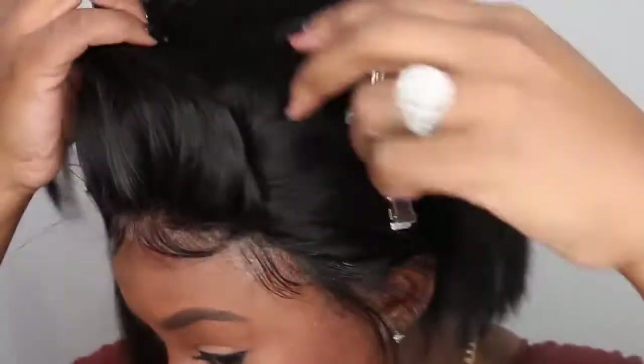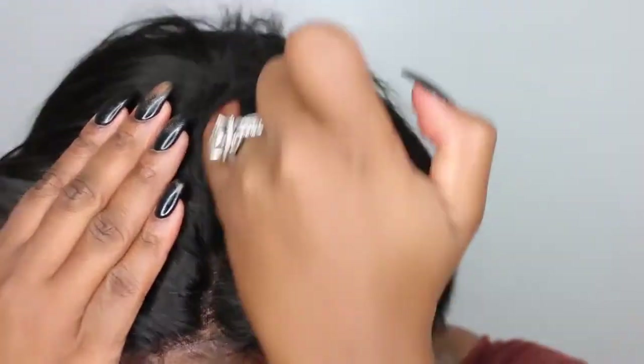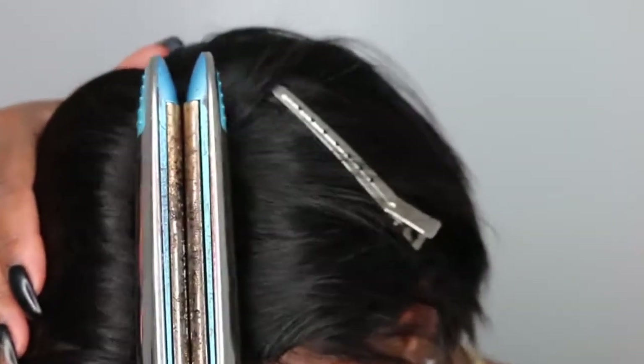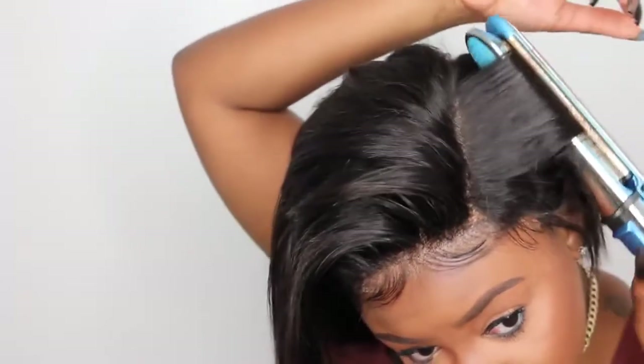If you don't like it this thick, you can go back in and pluck and tweeze. If you're a beginner, don't feel pressured to tweeze it right away — just finish it and then go back in and customize it. Here I'm using a flat iron to press in that parting. This hair has so much body that when you part it, it just reverts back, so I needed a little bit of heat to hold the parting in place.